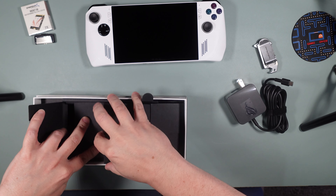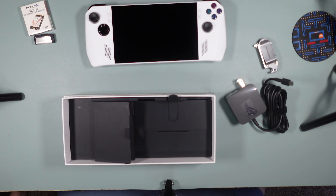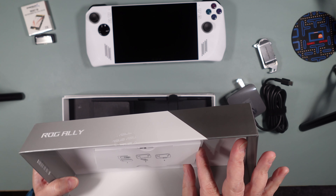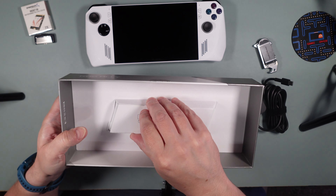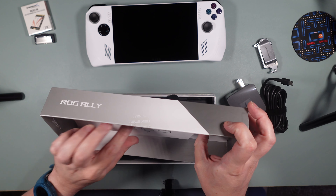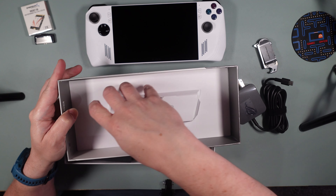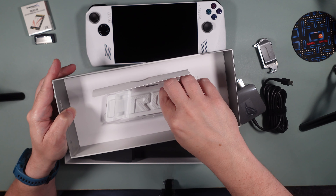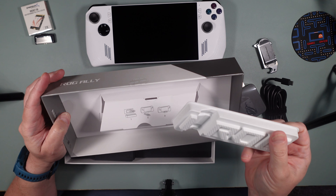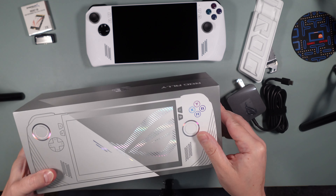There's nothing else in here, so we'll put this stuff back. Actually, the top of the box has a little picture showing you some things to do. Oh — is it like a little plastic stand? Let's see if we can get that out without ripping anything. There we go — it comes out and comes up. It's got an almost plasticky-cardboard feel but it looks like it's meant to hold the device.